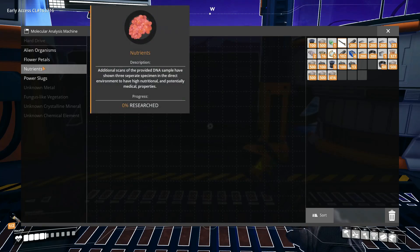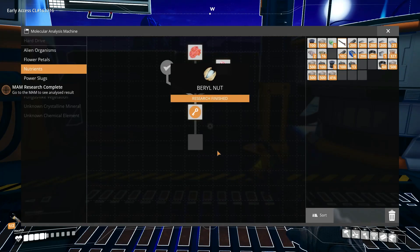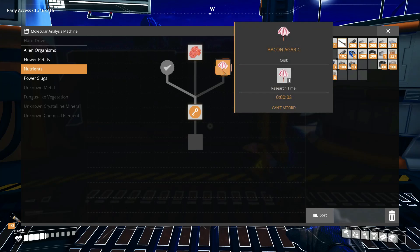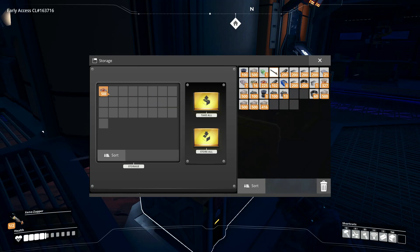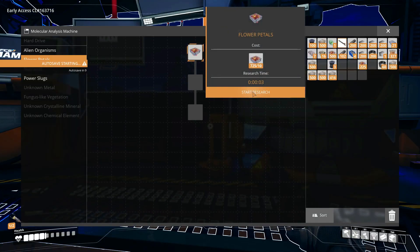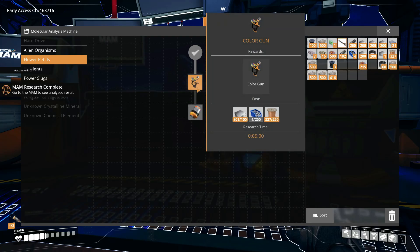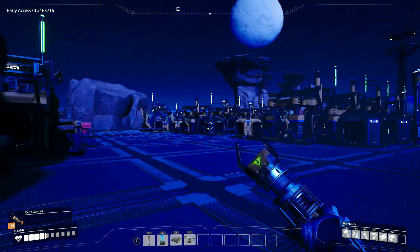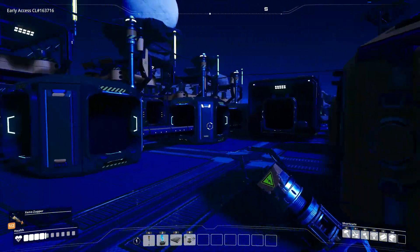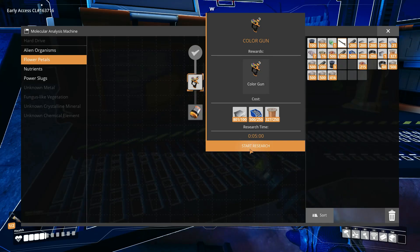It hasn't been 25 minutes yet, so let's see what else I can do in the MAM. I could do flower petals — I do have a bunch of flower petals. I think this one will unlock the color gun. This will allow me to change the color scheme on all the factories rather than being orange. I think I will make them purple, so I'll start working towards the color gun.